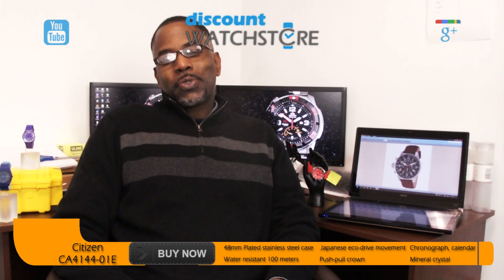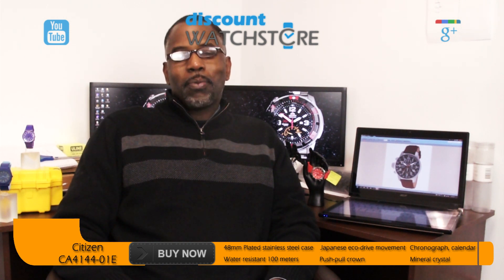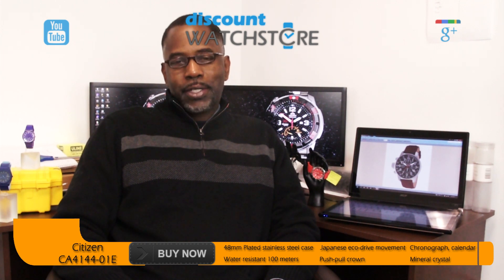So what are you waiting for? Get this Citizen's watch from Discount Watch Store where we save you money every day. Thanks for watching this video and don't forget to comment, like, and subscribe.